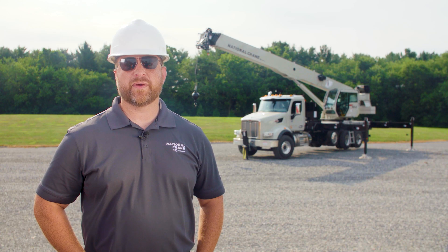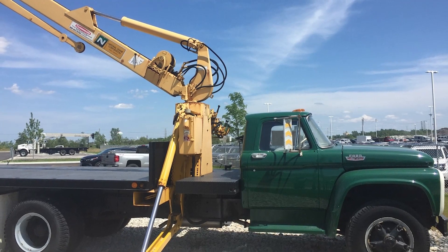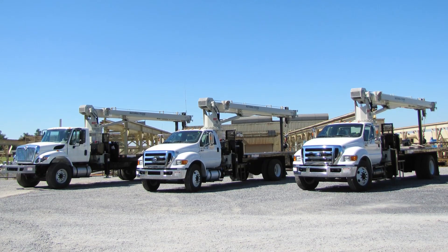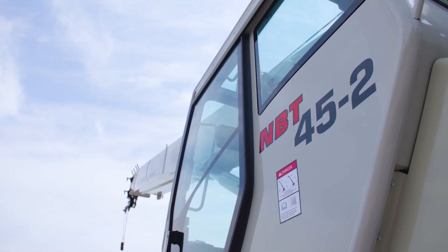Hi, I'm Bob Ritter, Product Manager for National Crane. We've been building boom trucks since 1963 and have always been at the forefront of new crane development, evolving with our customers' needs to deliver innovative cranes. That National Crane evolution continues with the new MBT40-2 series.